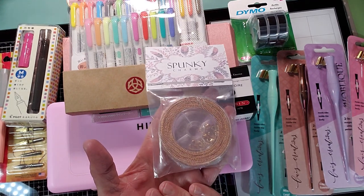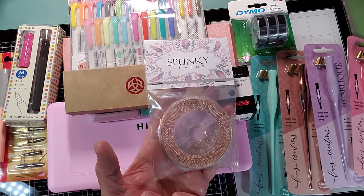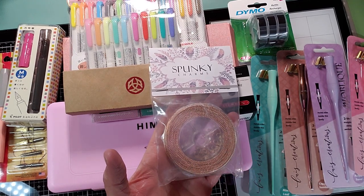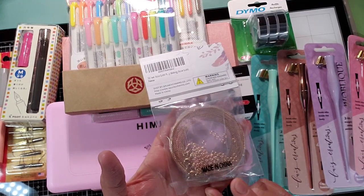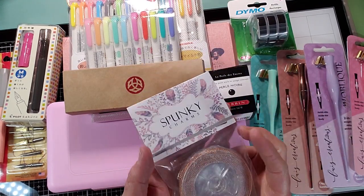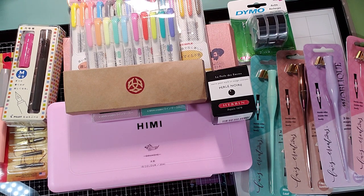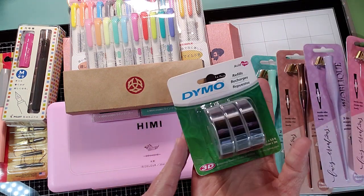I did go ahead and pick up some rose gold chain. I was running out because I made a whole bunch of charms for my friends that I hand sewed, and they're very cute. It actually came with some jump rings and some lobster clasps, all in rose gold. So I picked some chain up — I've never used that kind before, but I thought I would give it a go. It was just convenient.